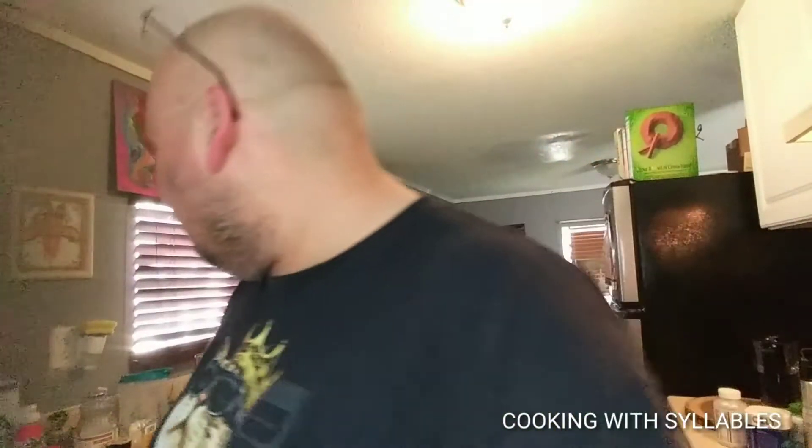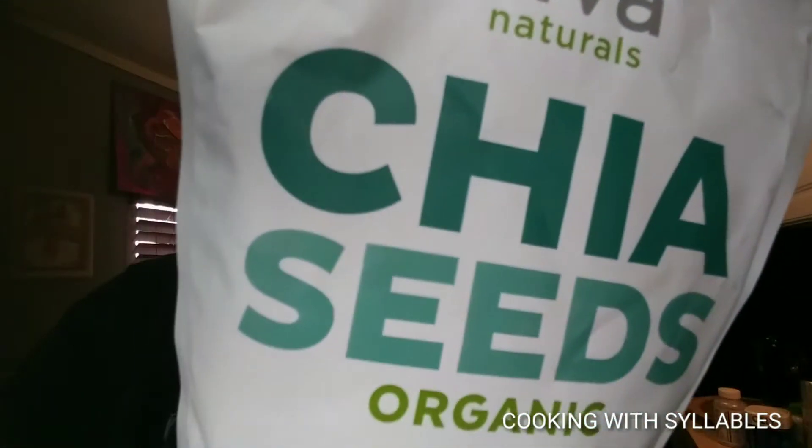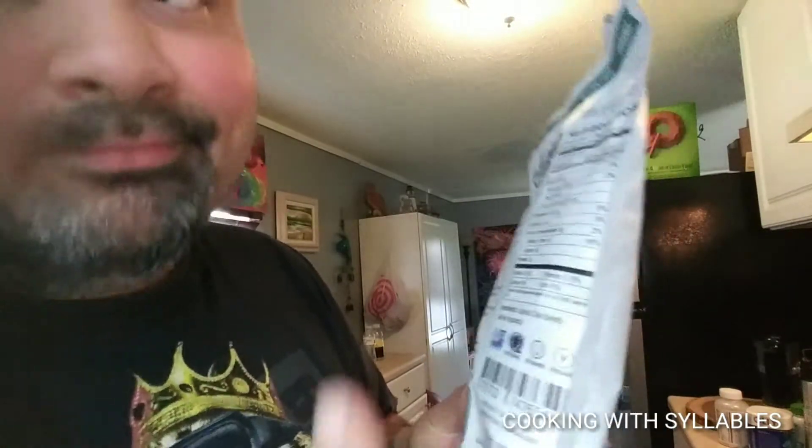The second ingredient we're going to consider is chia seeds. I might add some in for the fiber benefits — it does have iron, calcium, and fiber in it. It's a possibility.